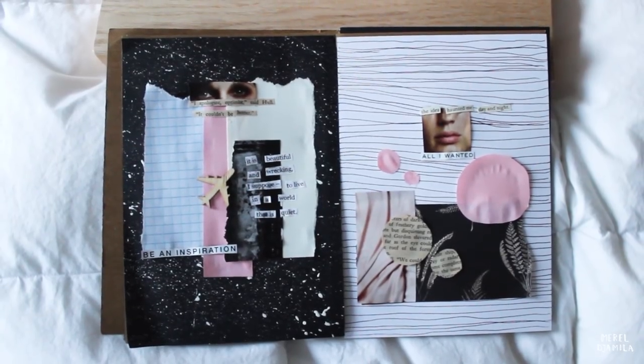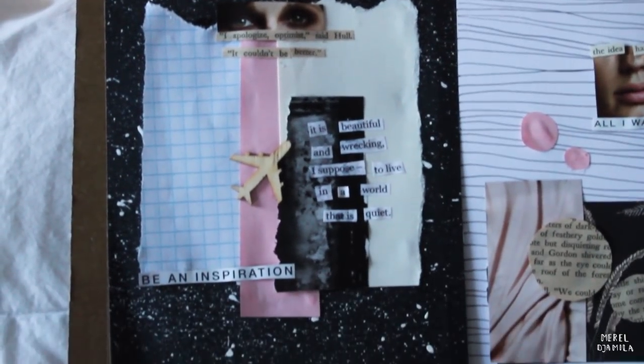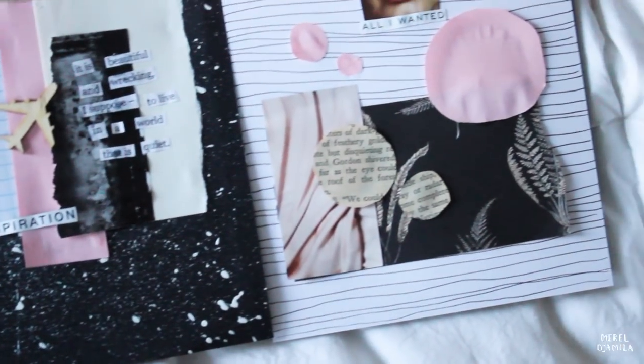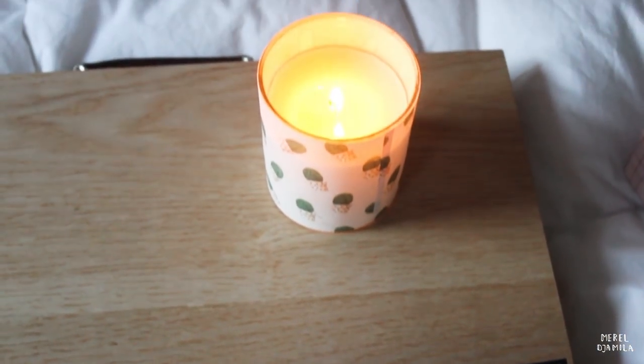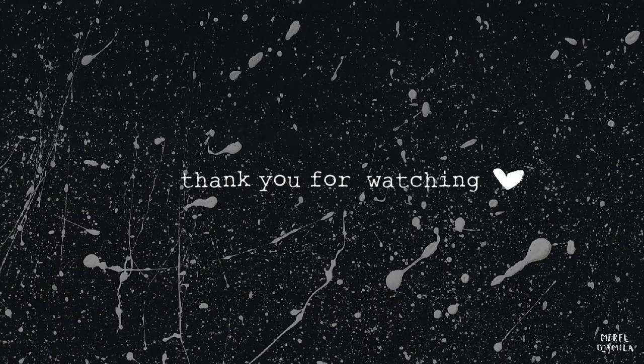This is the final outcome of my spread. If you want to see the details, you could pause the video for a moment. Now that I've shown you the end result of my journal entry, I want to thank you for watching this video. If you have any questions or comments, you know where to leave them. And since it's the new year, I hope all of your dreams will come true in 2018. Bye!